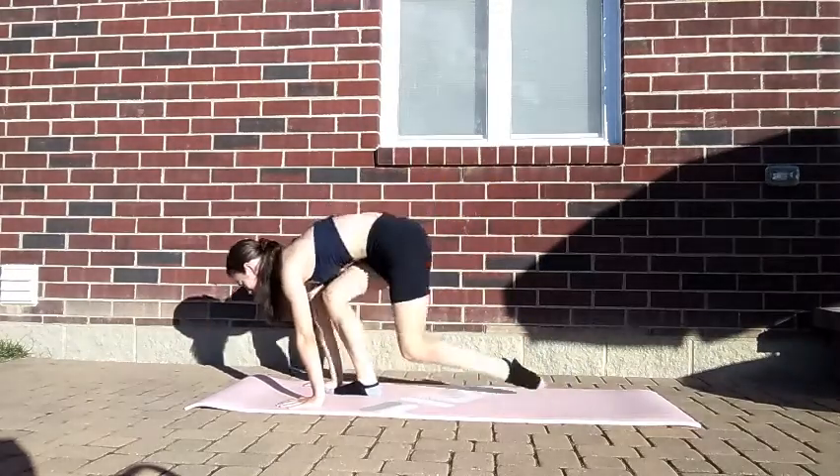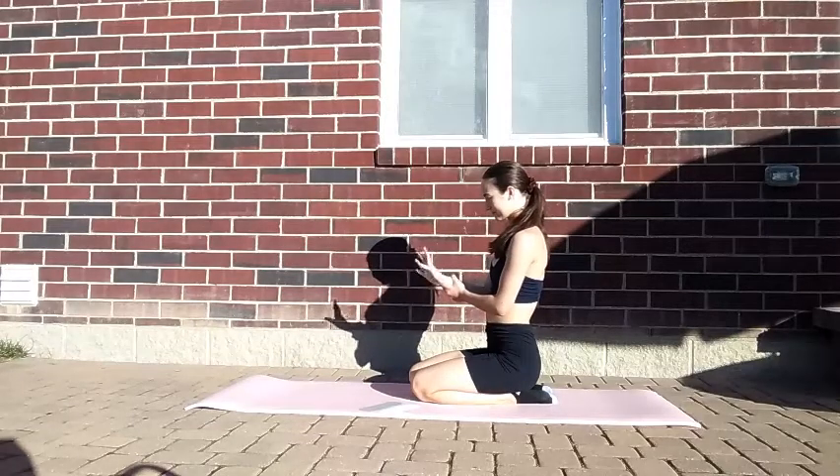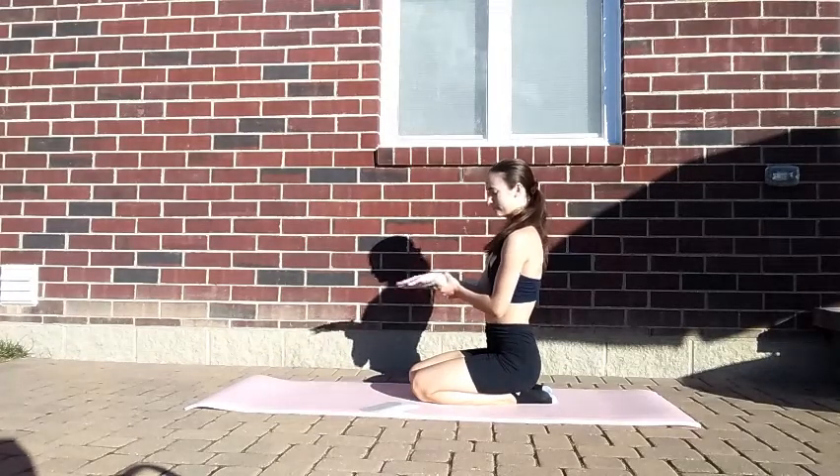Next, you'll roll your wrists and feet. The reason we do this is so that you don't pull any muscles when you're in the handstand.